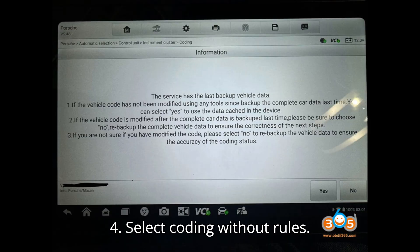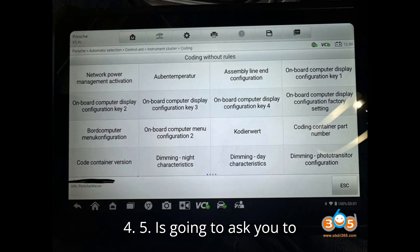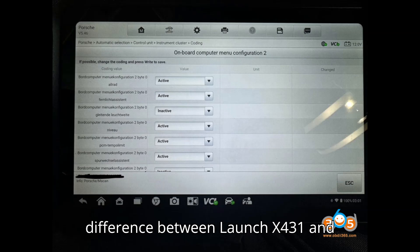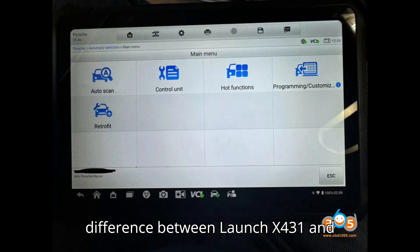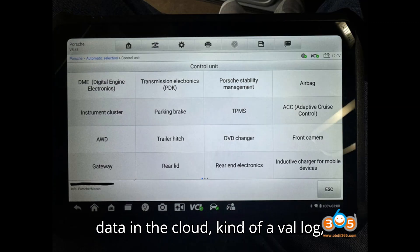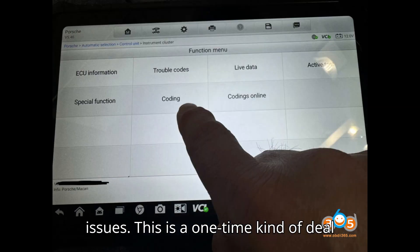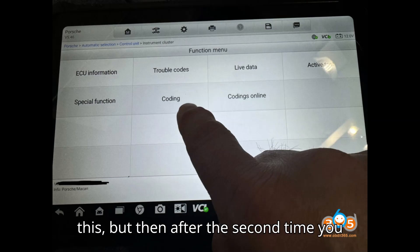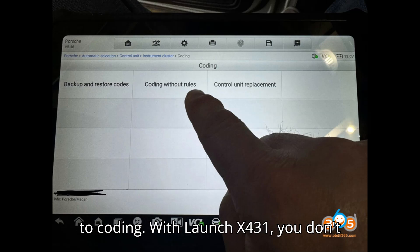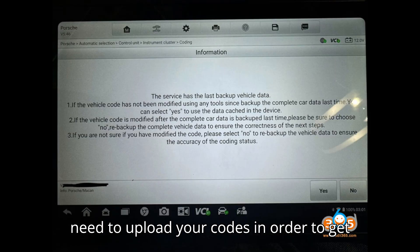Select Coding Without Rules. It is going to ask you to connect to the internet. This is the difference between LaunchX431 and Autle: Autle will need to back up all the data in the cloud — kind of a val log — which you can retrieve later if you have issues. This is a one-time deal and will take some time, but after the second time you can skip the backup and go rather quickly to coding. With LaunchX431, you don't need to upload your codes in order to get into coding.